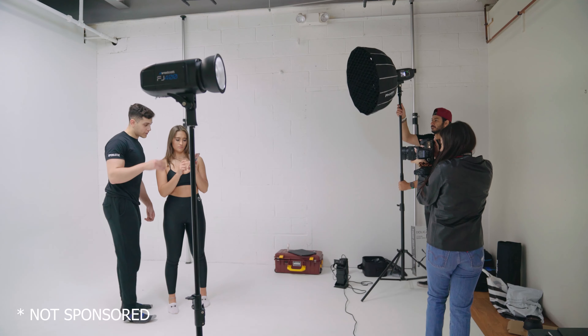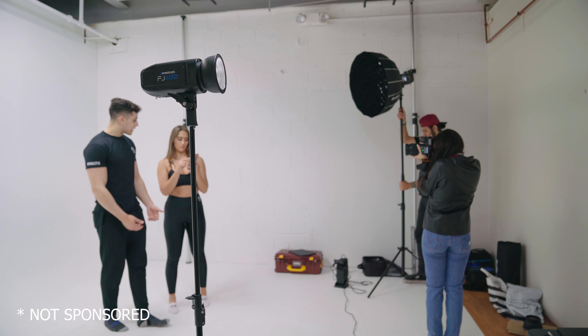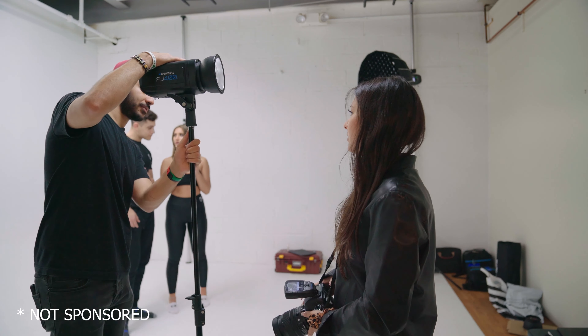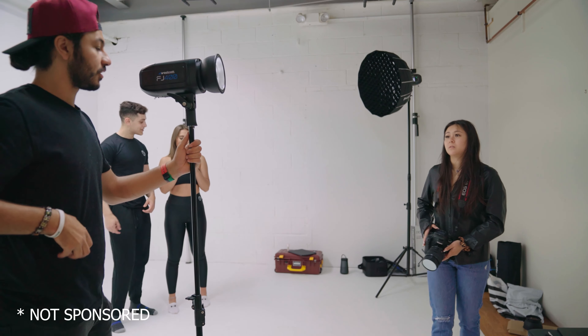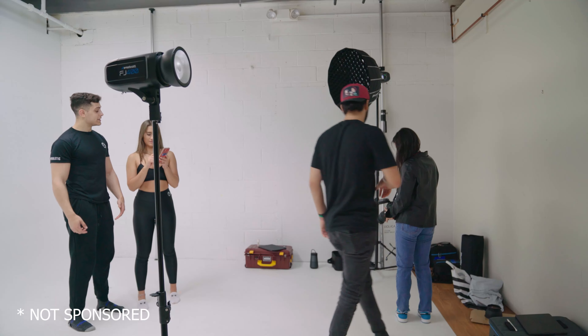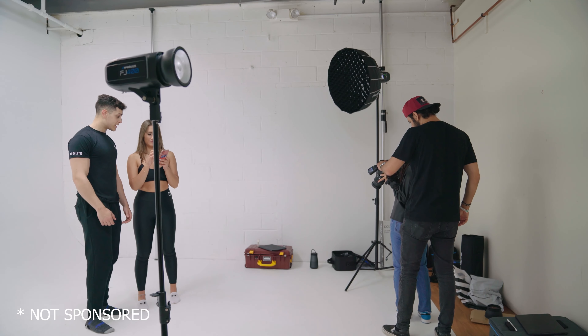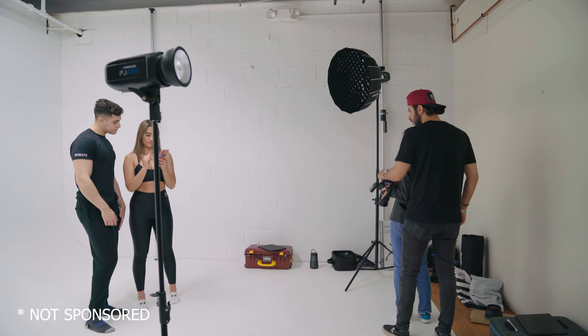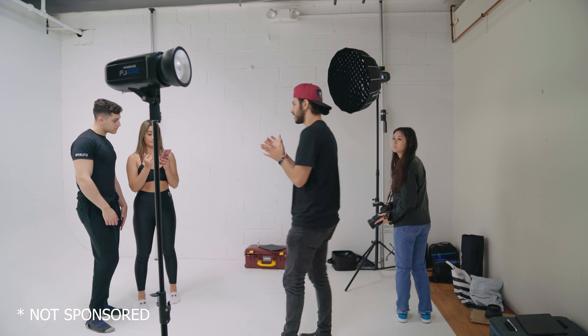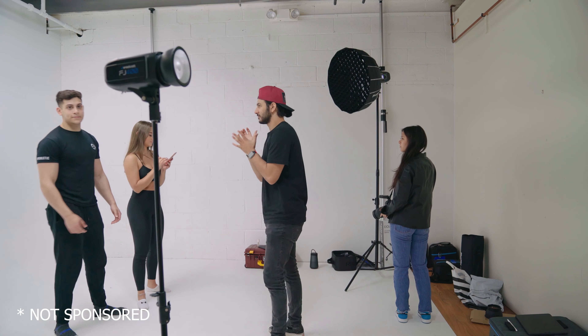I'll be honest with you guys — this is the only strobe light I've ever used in my life. The reason is that I never really understood how lights or strobe lights work in general. I know how natural photography works, like using golden hours as peak lighting and night lights and all that, but it was kind of hard to understand how strobes work. So the easy way out was: I just don't use them.